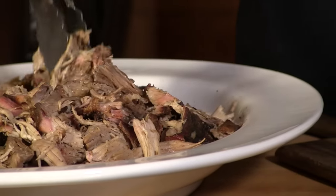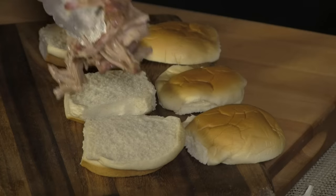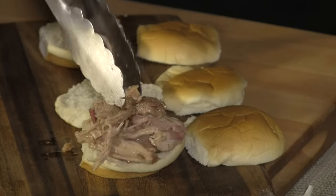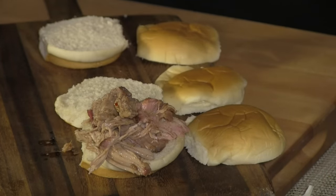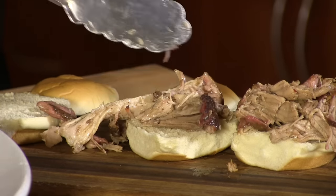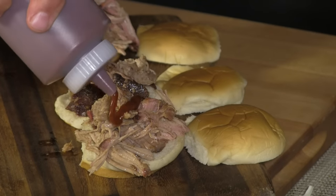Here's the finished pulled pork — now let's make some sliders. If you're cooking for something like a Super Bowl this would go a long way for not a lot of money. This shoulder I paid a little over 12 bucks for it. It was just over six pounds, and making sliders or regular pulled pork sandwiches, that's a lot of meat.